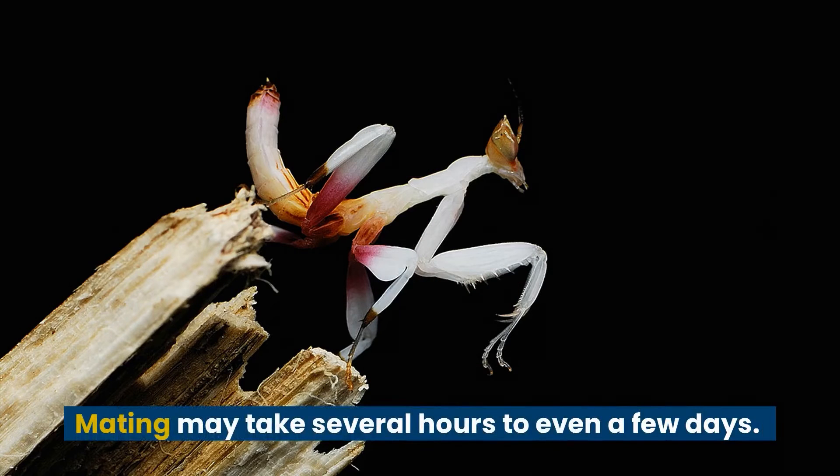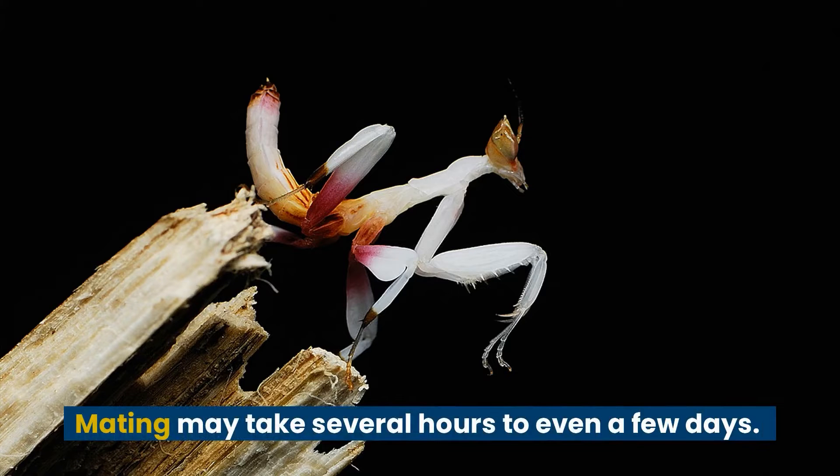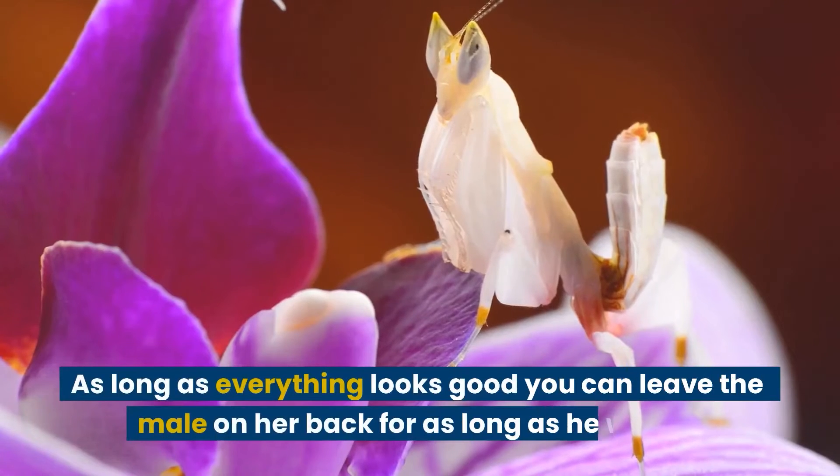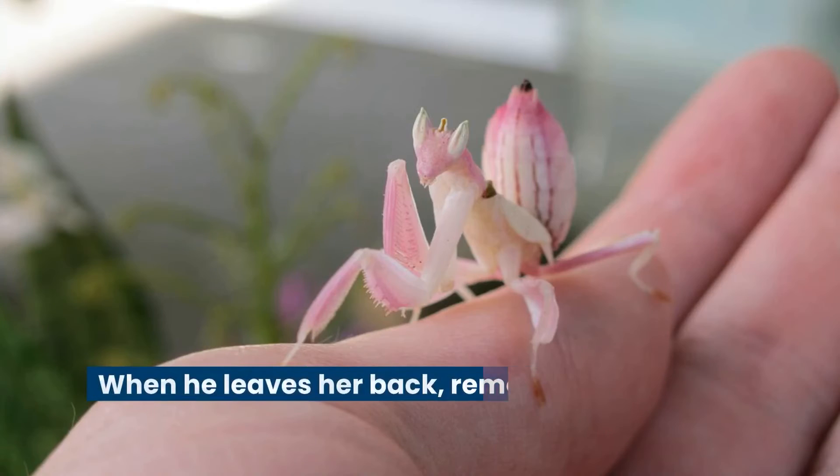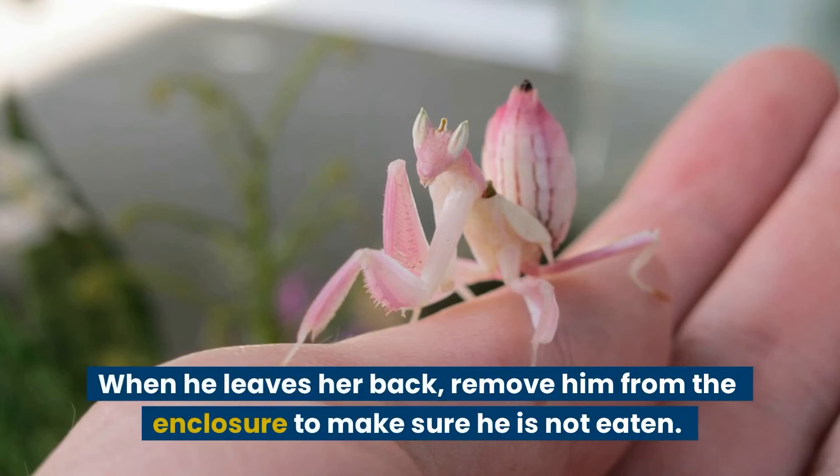Mating may take several hours to even a few days. As long as everything looks good, you can leave the male on her back for as long as he wants. When he leaves her back, remove him from the enclosure to make sure he is not eaten.